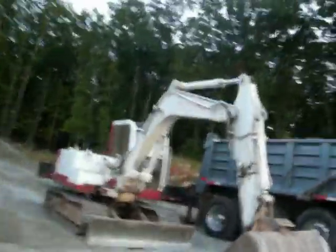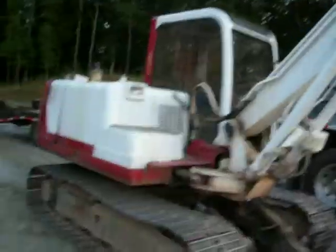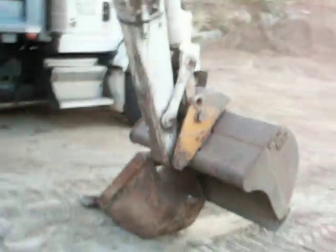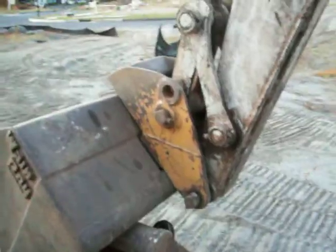Hey guys, this is a Tegiuchi TB170 Excavator, Mini Excavator. It's not too new, it's got two buckets — a wider trench bucket and a thin bucket with a plate welded on it, why I do not know. And it looks like they pulled a part here off a cat excavator so they could have the quick attach in their buckets.